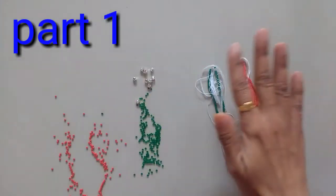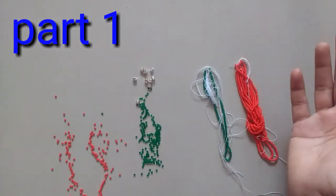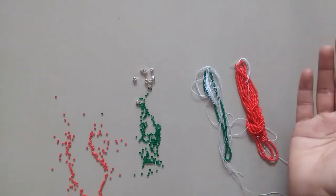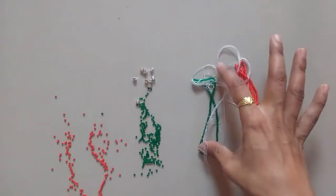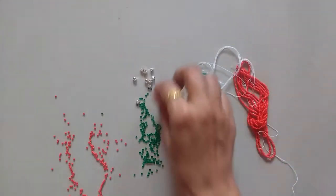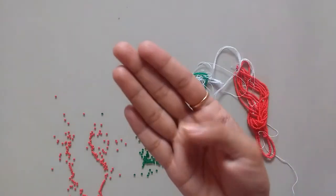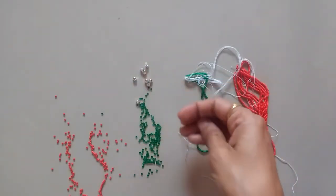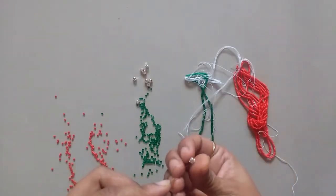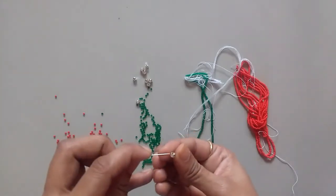Hey friends, welcome back to my channel! Today I'm going to make a necklace for Christmas with a very different design. I'm using seed beads in red and green color, and I'm going to use diamonds — separate diamonds with four holes. Let me show you what I'm talking about: it has holes like this at the back.